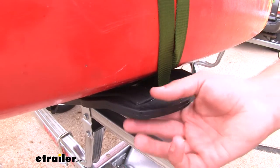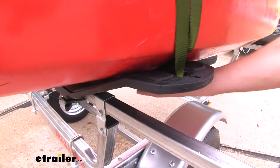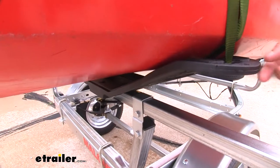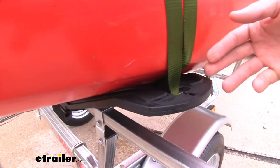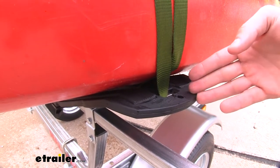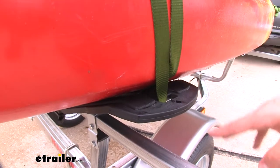Each carrier is going to have two saddles which hold your kayak at the hull all the way across the bottom. It's going to have nice rubber padding on both sides to help protect your kayak from any scratches or abrasions, and it's also going to come with these straps that you need to secure it.